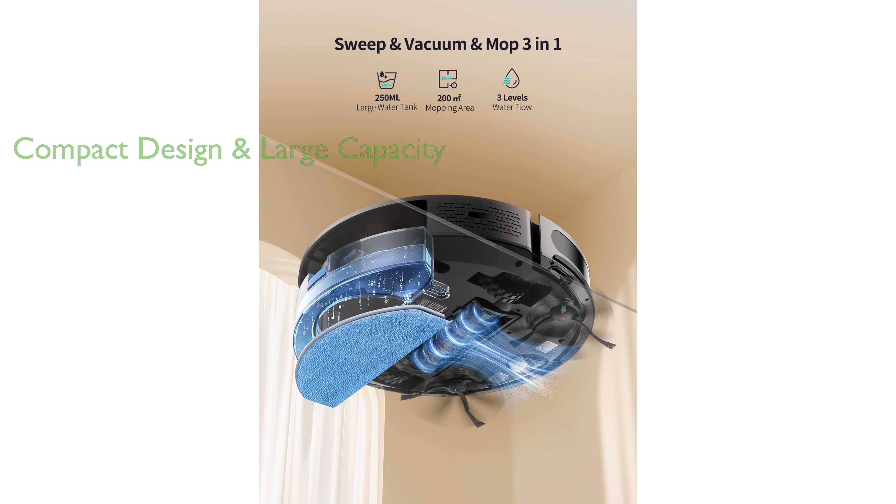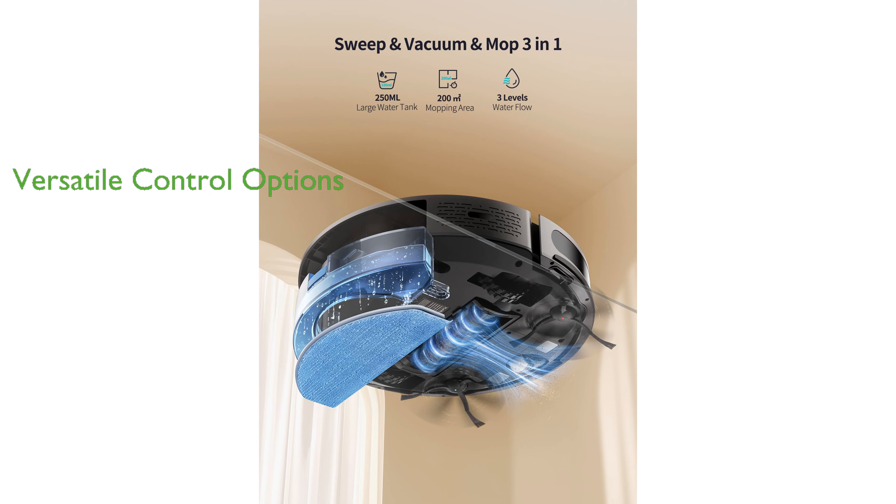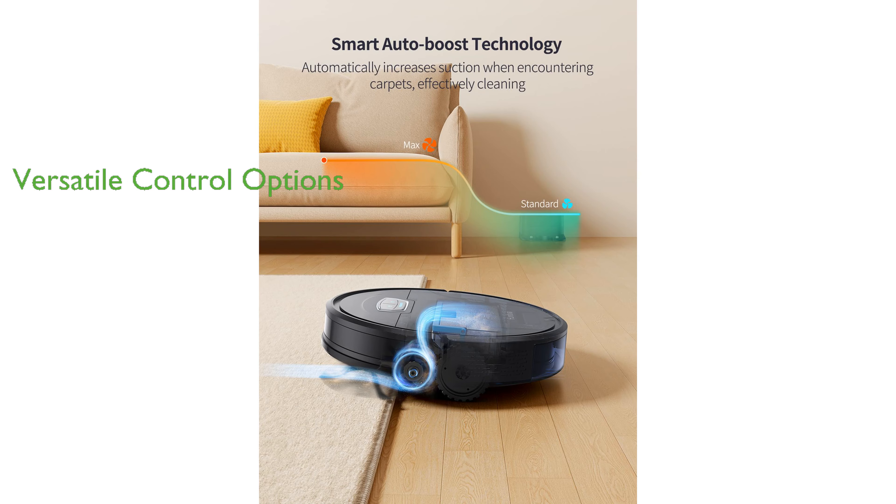Its large-capacity dust box and adjustable water tank handle a variety of cleaning tasks. The vacuum offers versatile control options including an app, Alexa, and a remote control, allowing users to schedule cleaning times and choose cleaning modes remotely.